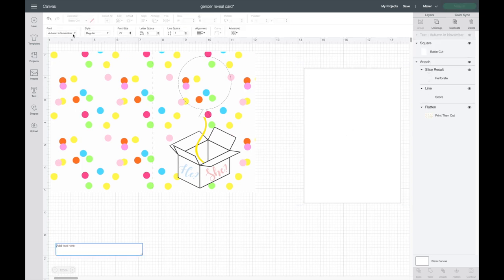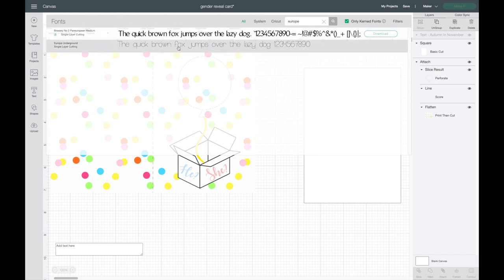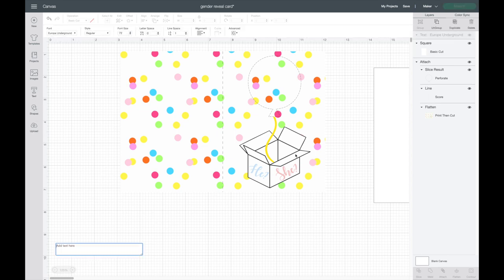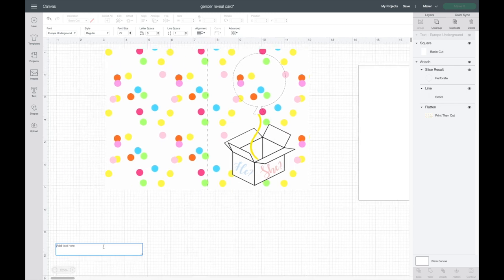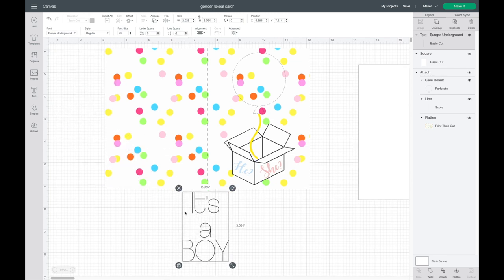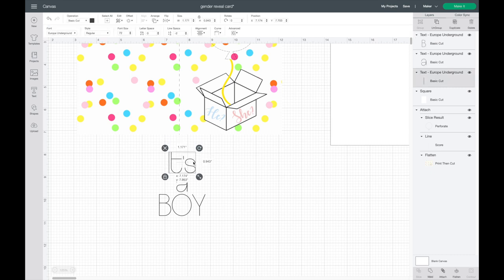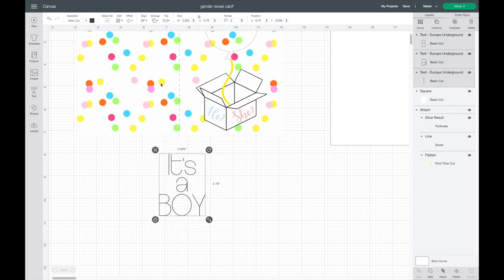Now I'm adding the text 'it's a boy' and 'it's a girl' using the font Europe Underground as a writing font — the Cricut will write onto the paper. I type 'it's a boy,' go to Align and Center, then go to Advanced and hit Ungroup to Lines to separate each line and bring the spacing in. I'll select the whole thing, hit Distribute Horizontally, then Distribute Vertically, and click Attach.